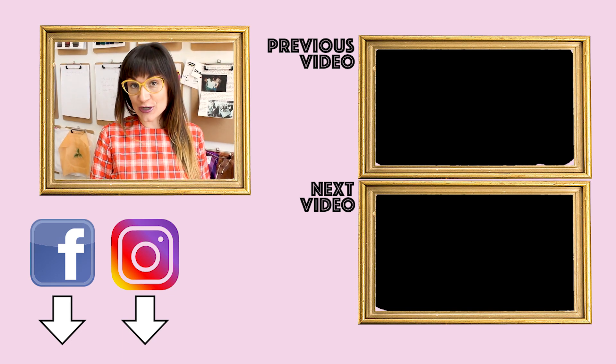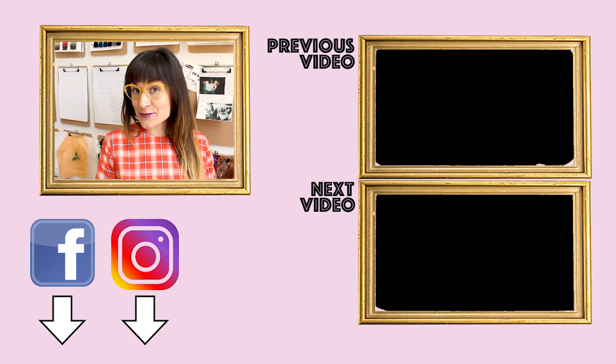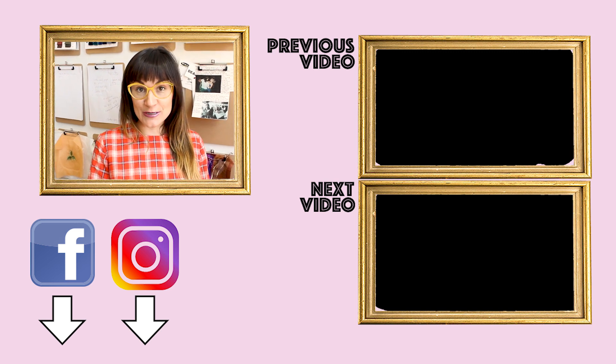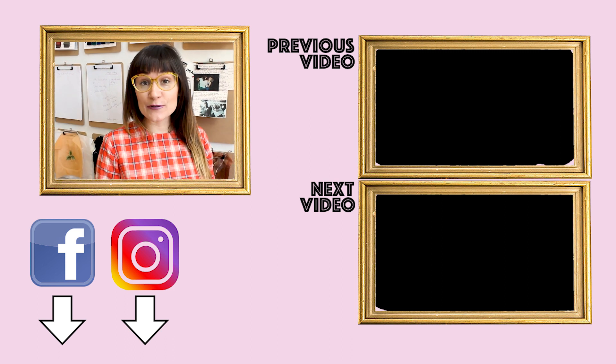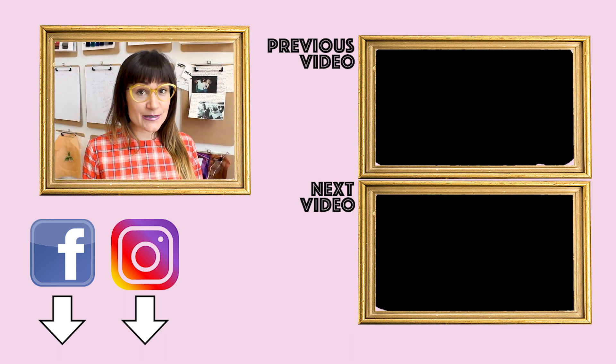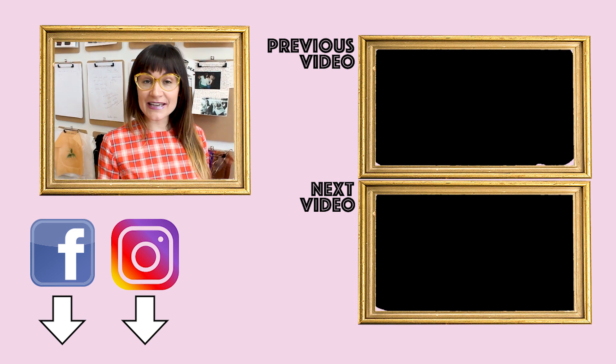Thanks so much for watching Sew Anastasia today. If you have any questions or comments, leave them down below — I'll get back with you as soon as possible. Follow me on Instagram at SewAnastasia and AnastasiaChapStuff. If you're in Chicago, make sure you take a sewing class with me, or I would love to make you something custom — find information at SewAnastasia.com. Don't forget to hop on over to Patreon and check out all the awesome ways you can keep Sew Anastasia growing. Thanks so much for watching. Bye!